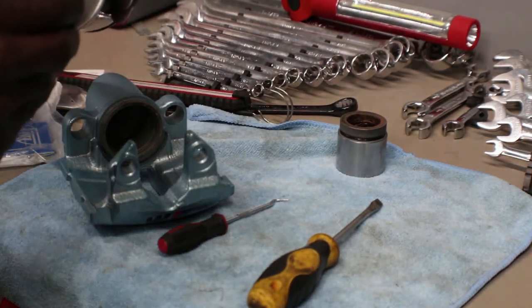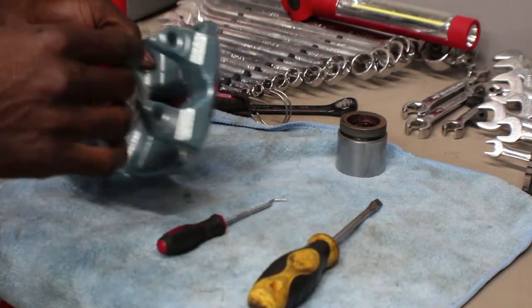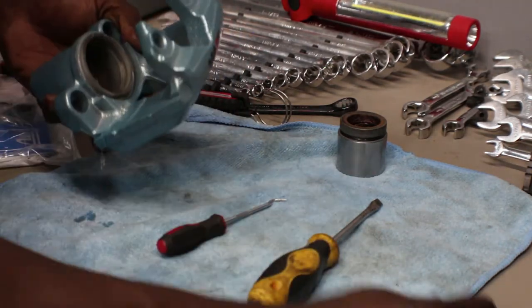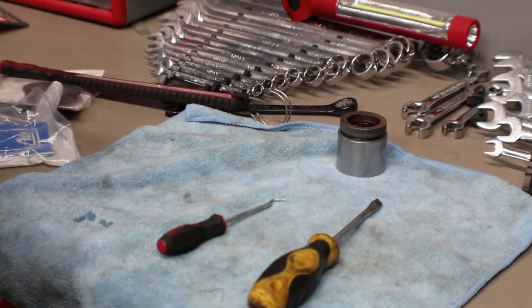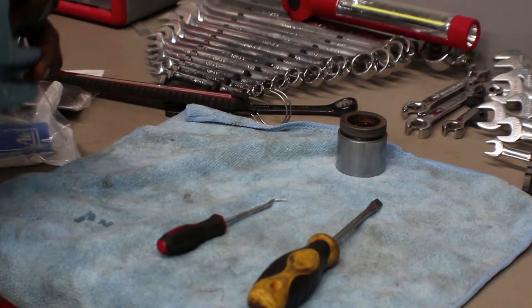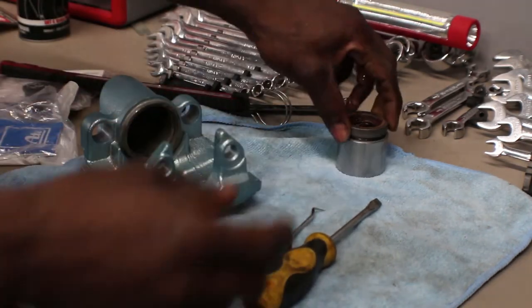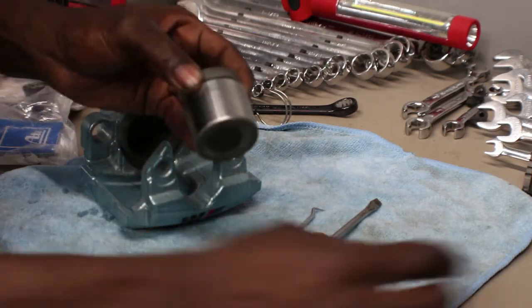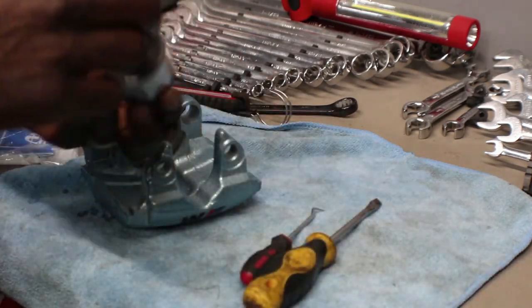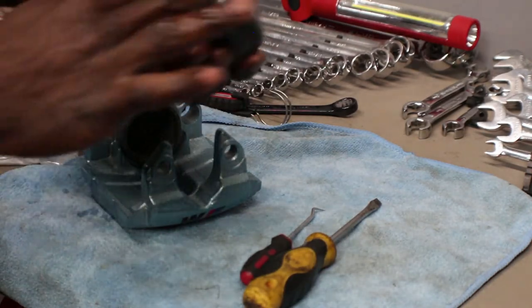Get some more brake fluid and pour some in there. Brake fluid is not good for paint but this is powder coating — you still want to clean it off. Same thing with the piston: make sure it's nice and clean. I cleaned them all up, now I'm just gonna lube them so they slide in. The other one gave a little bit of trouble but as you can see it went in.